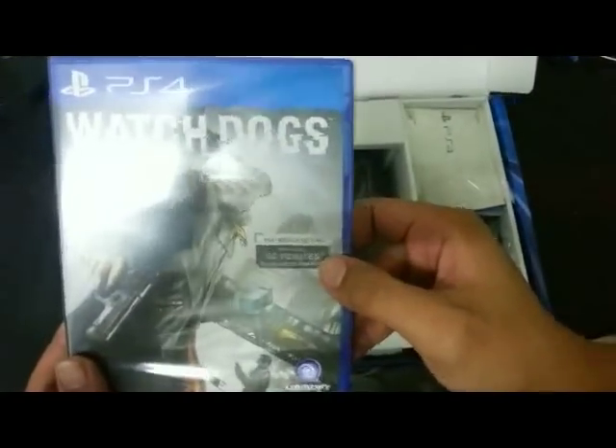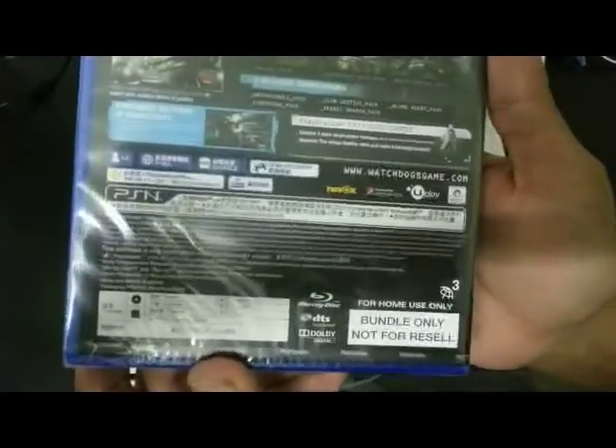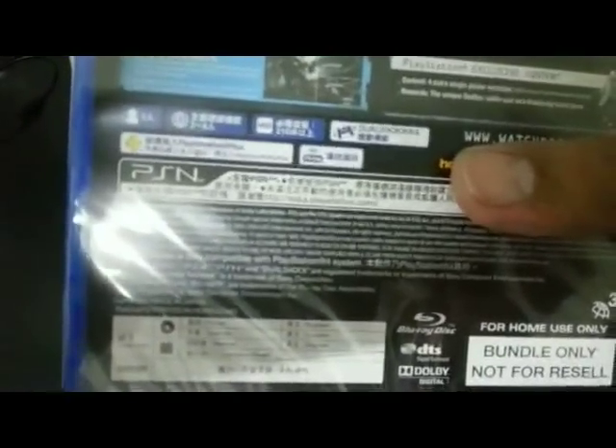You can just see there's the 60 minutes thing again, in English with some Chinese translations below. And as you can see there, DualShock 4 — one player. And of course with the PS4 you get all of these exclusive in-game content.